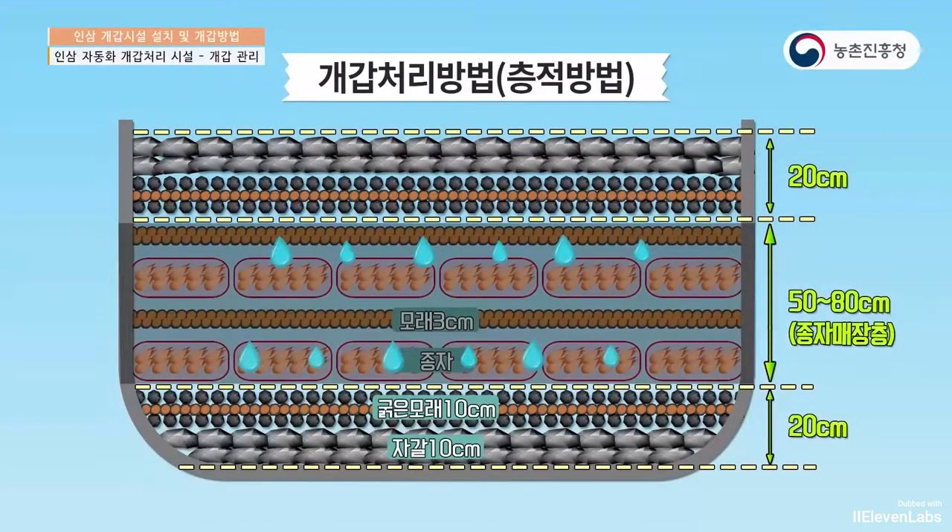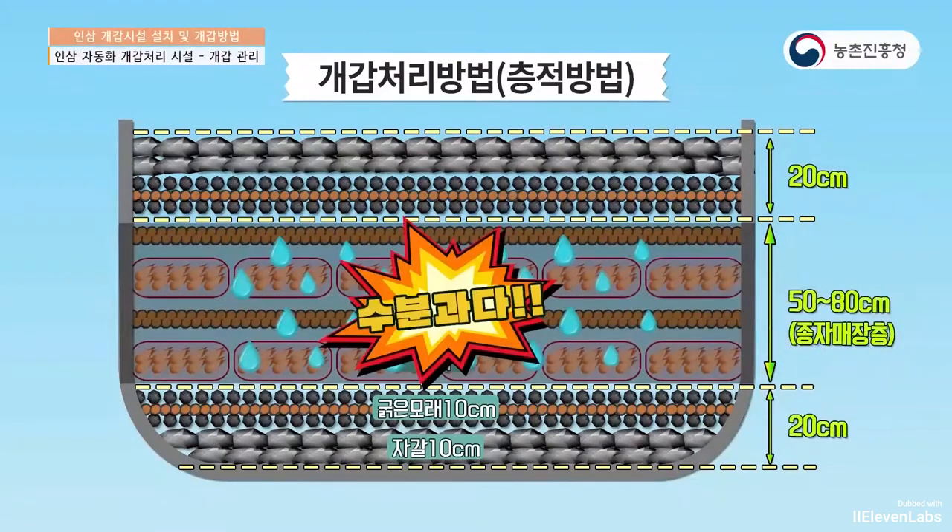When the height of the seedbed is over 80 cm, the water distribution may become uneven on the lower floor and result in insufficient water supply, causing the seeds to fail. That's why it's best to keep the height of the seedbed between 50 and 80 cm.